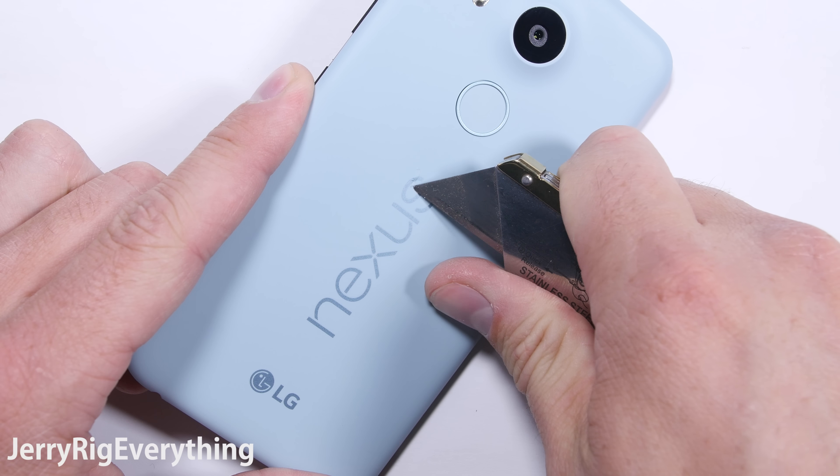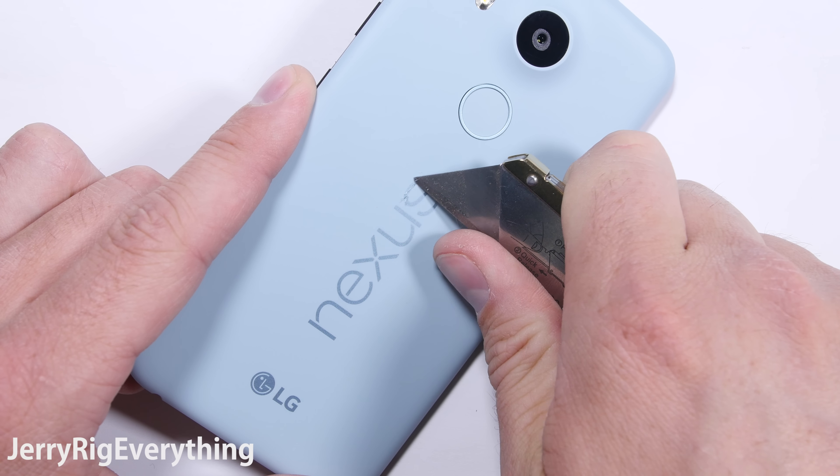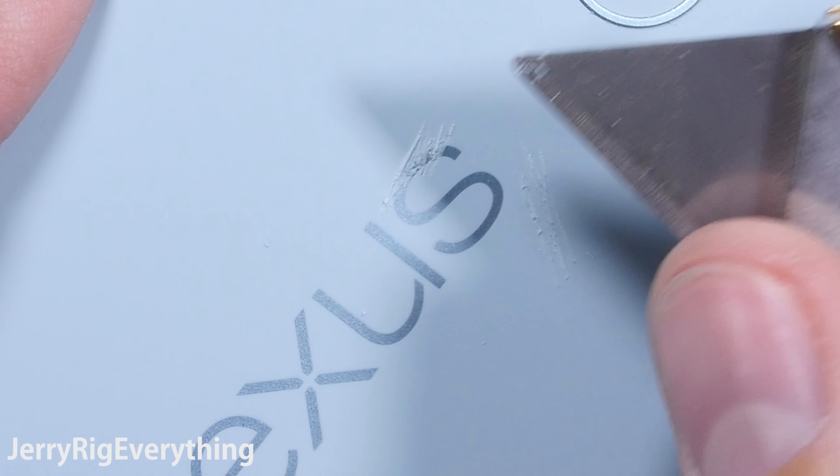Flip it on over and scratch up the back logo. With the old Nexus 6 phone, sometimes that logo would pop off. It looks like that won't be a problem with the 5X though, since the logo is better integrated into the back panel. It scratches equally with the rest of the phone, so it won't pop off individually.